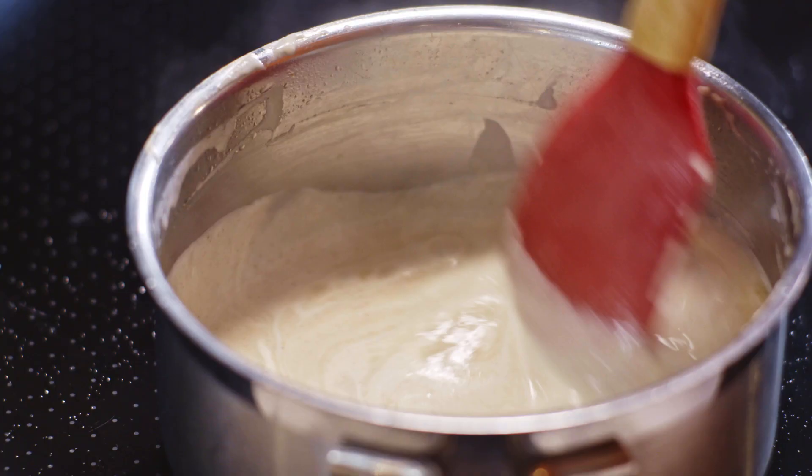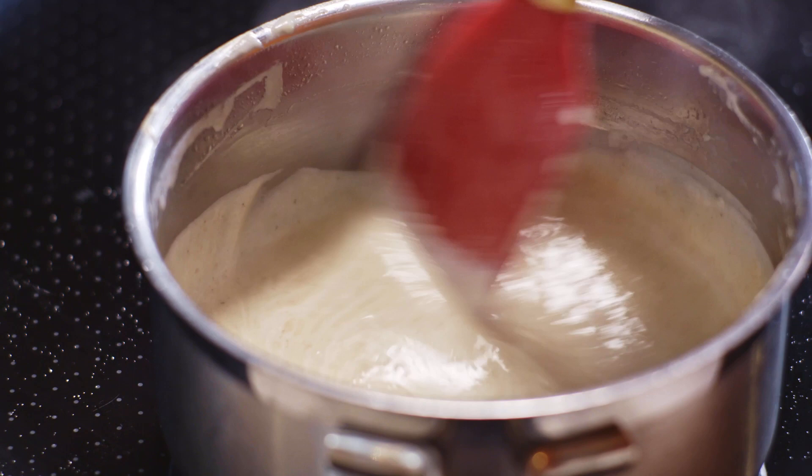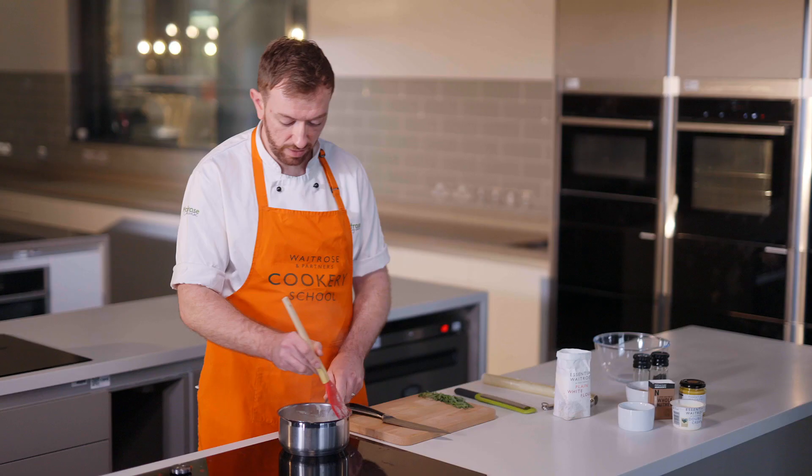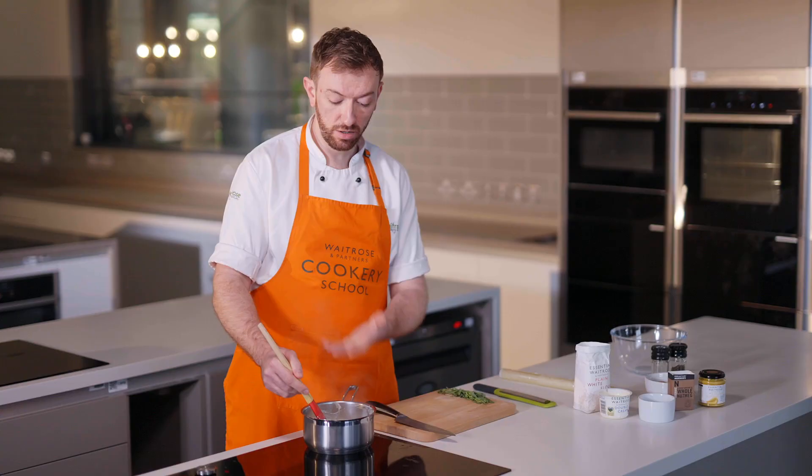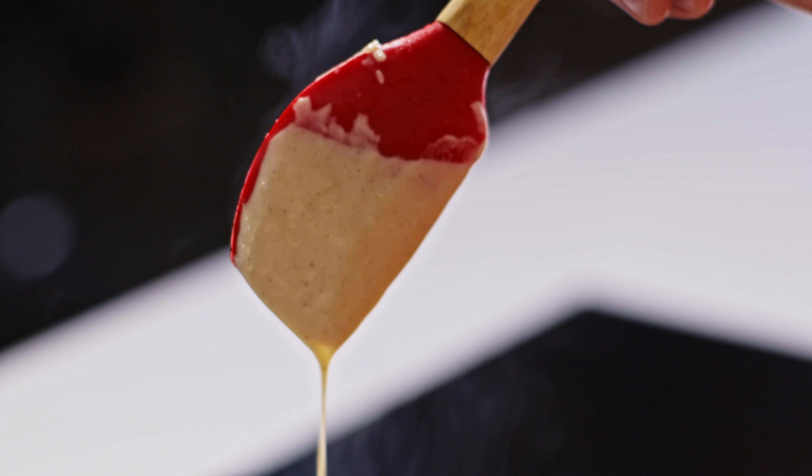The trick is to really stir that through and get it smooth again. Now that my fish stock's in and it's all nicely smooth, I'm going to add double cream — three tablespoons. As double cream reduces, that's going to thicken as well; we're losing water and everything else is being left behind. This is the kind of consistency I'm after now. I'm going to transfer this to a bowl to cool down.